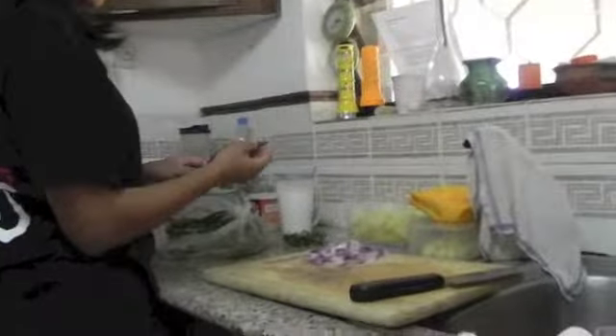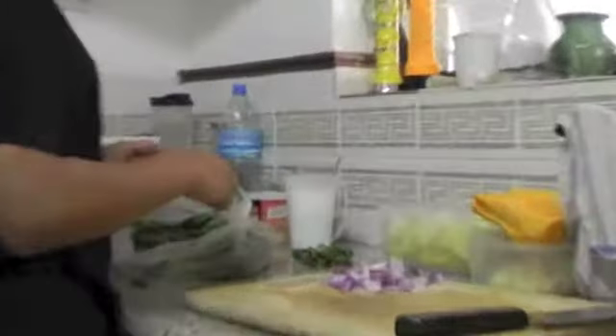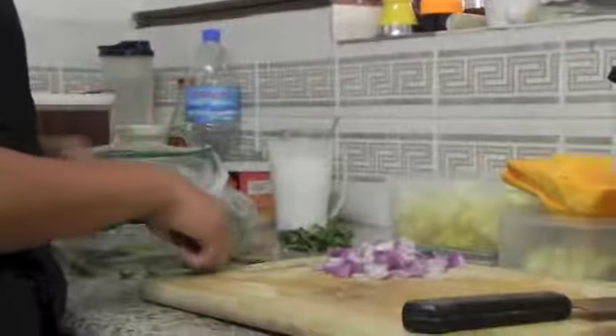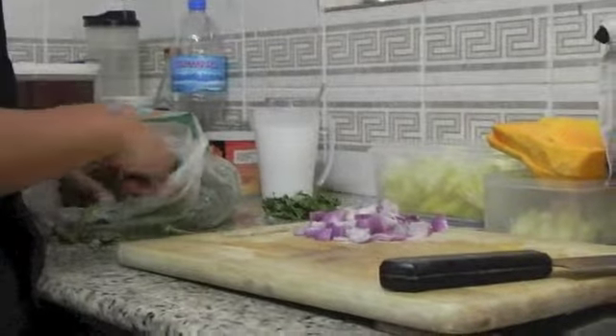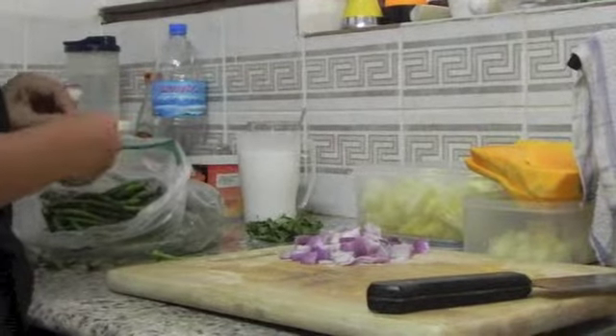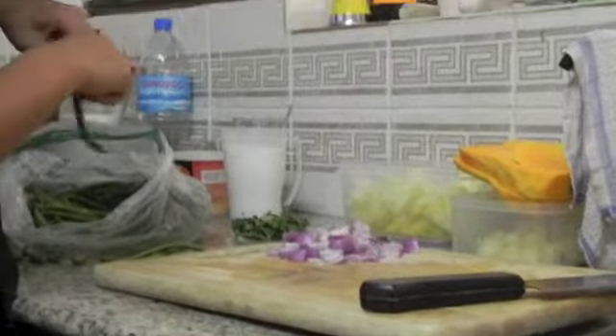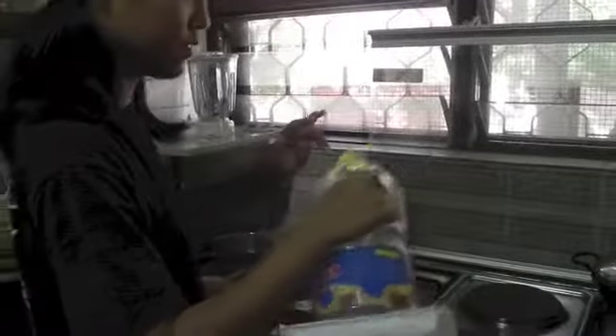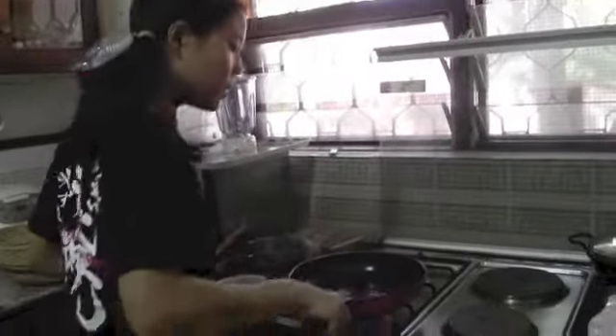Show the long beans. First, pour the oil into the pan and turn on the heat. Once the fry pan is hot, put in the onions.